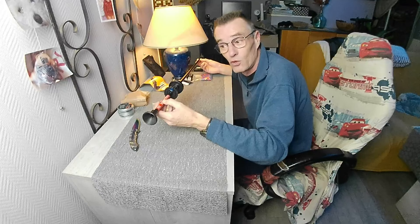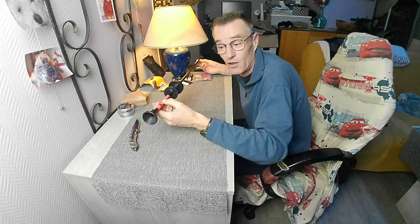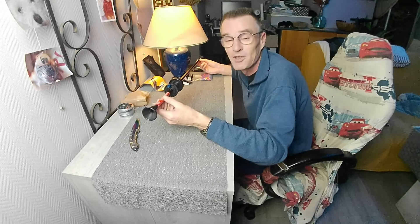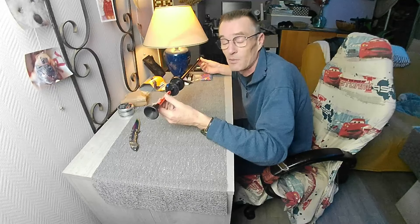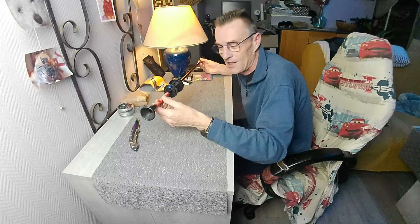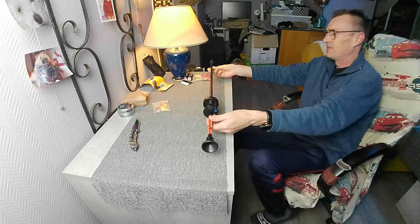Je pense avoir fait le tour. Si j'ai oublié quelque chose on en reparlera dans la vidéo du tir — vous n'aurez pas longtemps à attendre, ça sera la prochaine vidéo dans deux jours. Un petit peu de patience, juste le temps de recevoir le support du laser et de s'entraîner un petit peu. J'espère que cette vidéo vous aura plu — à très bientôt les amis ! Si c'est le cas mettez un like. À bientôt !